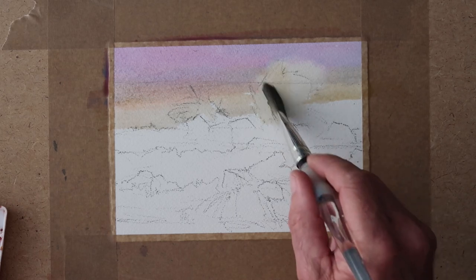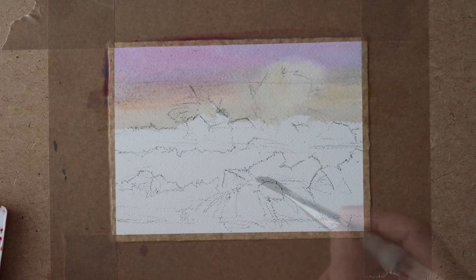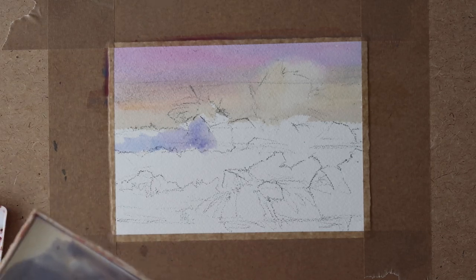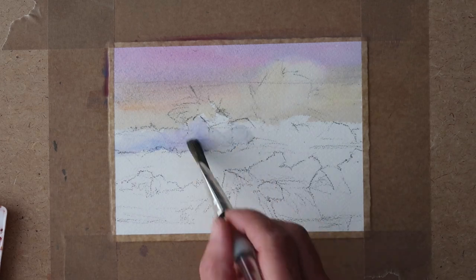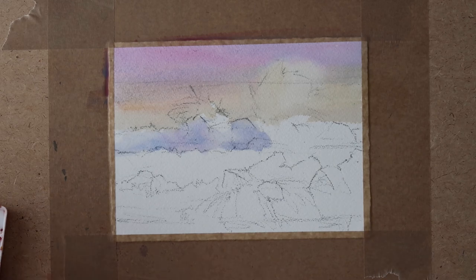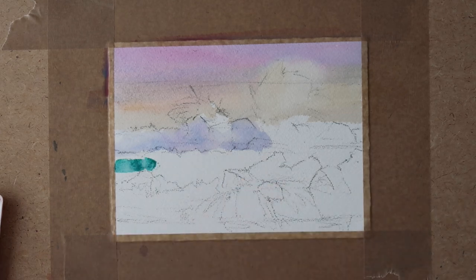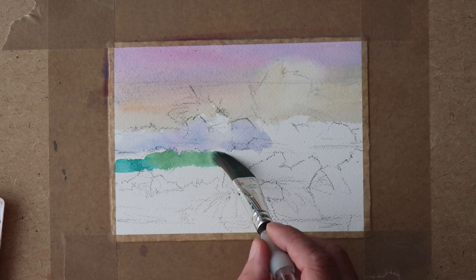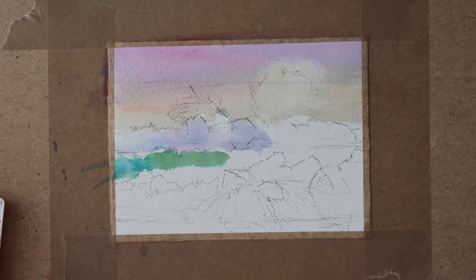Just working my way down the page, lifting a bit of colour out - it was a bit too strong. Once you've tinted the paper the pressure's off - it's intimidating to have that white paper looking at you, so get rid of it as quick as you can, that's my theory. Now I'm using some viridian with a little touch of Naples yellow to paint the curl of the wave, to get that nice greeny colour where the light passes through it.